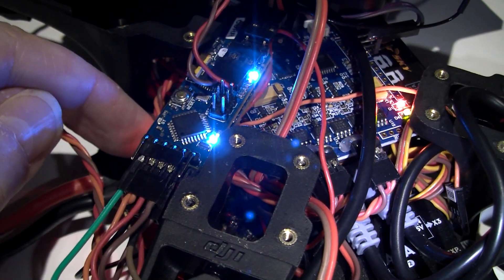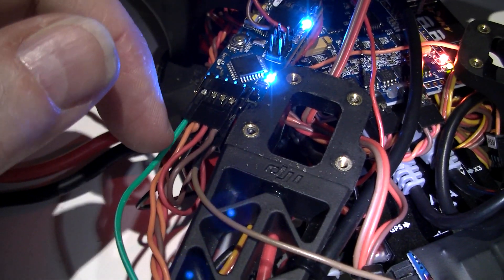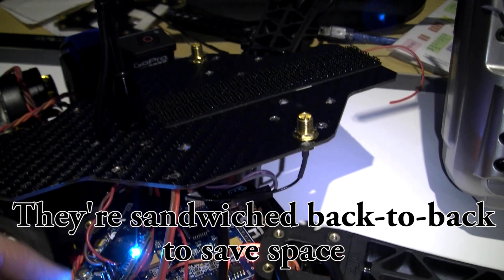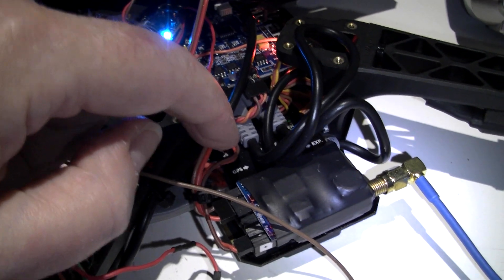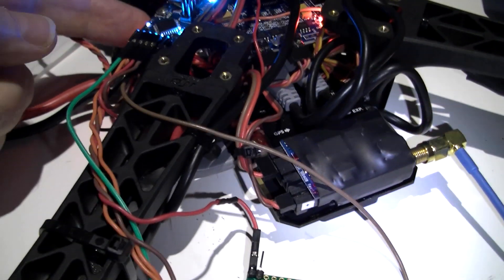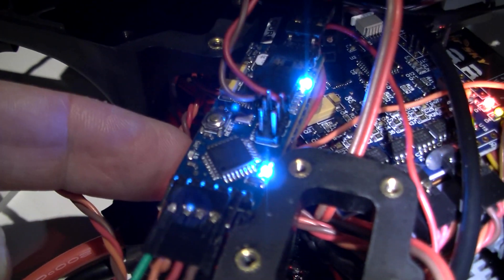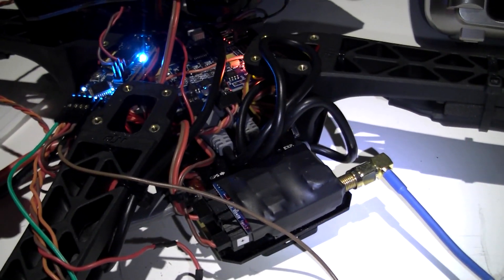On here we've got the Minimo SD, and underneath is an Arduino Pro Mini — those two are linked to each other. That is actually linked to the GPS via NMEA decode running on the Arduino.